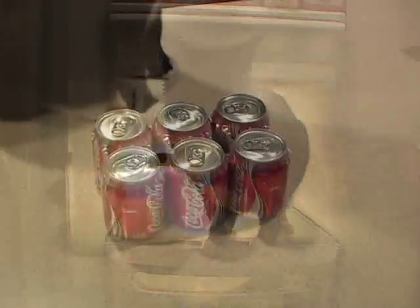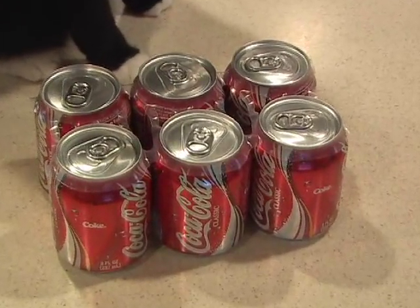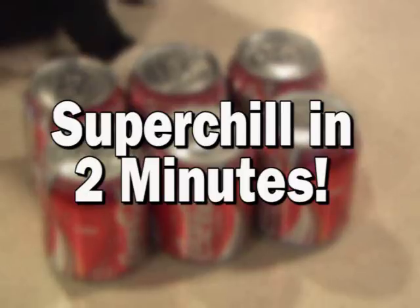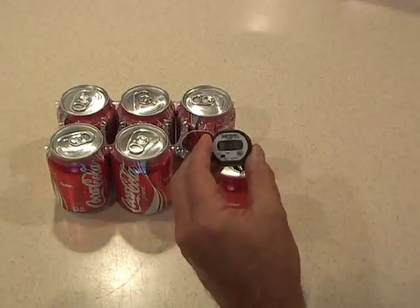Have you ever forgotten to stock your fridge with your favorite soda or beer? I know I have. You're really thirsty, and all you're left with is that room temperature soda. I'm going to show you how to super chill a Coke in two minutes. A room temperature soda is pretty nasty, almost 80 degrees right out of the can.